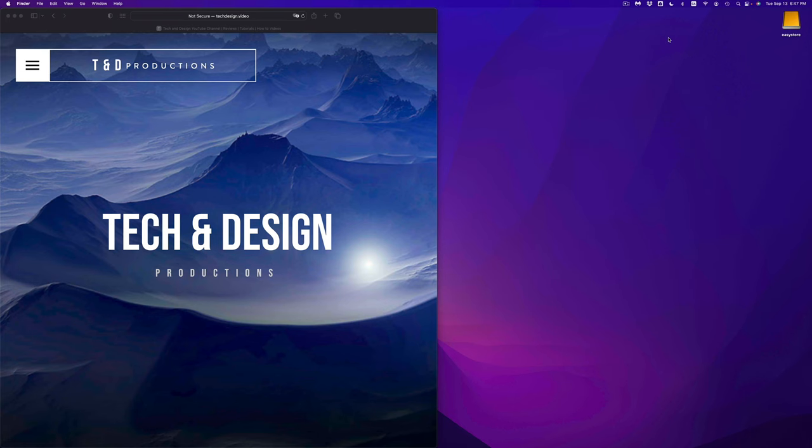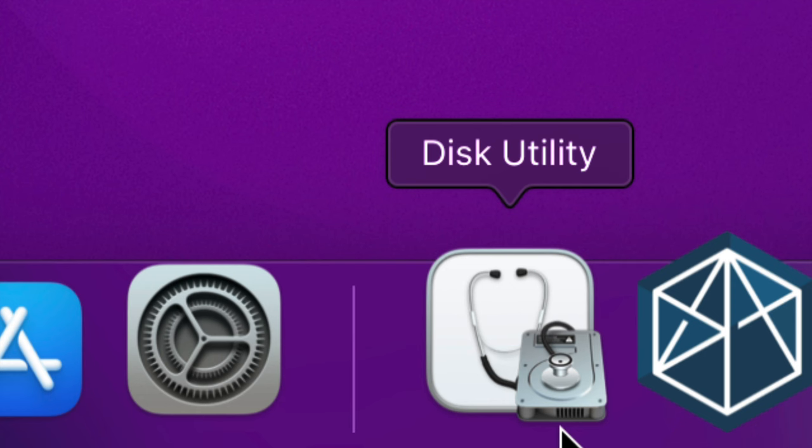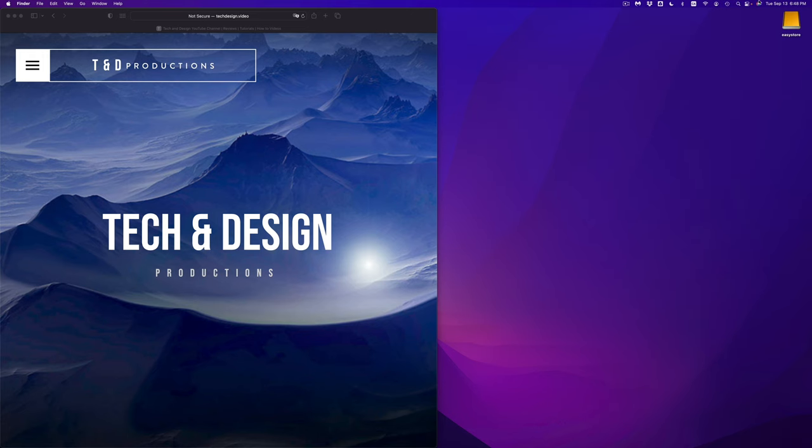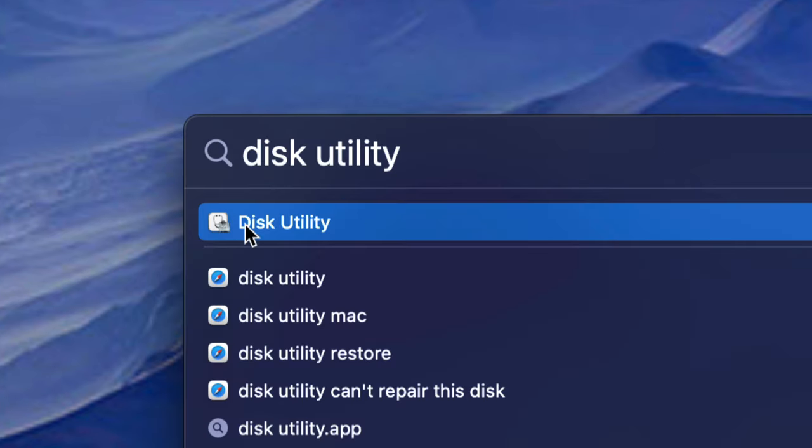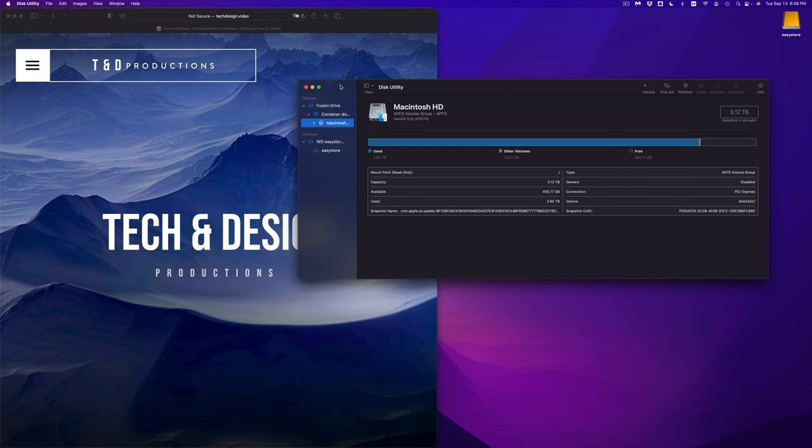Now we're going to set it up properly using Disk Utility, which is already installed on your Mac. To find it, look for the Spotlight Search icon on the top right-hand corner of your screen and type in Disk Utility. It should be your first option — go ahead and open it up.